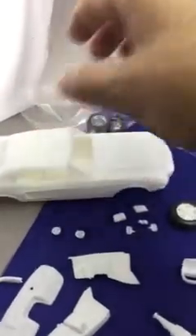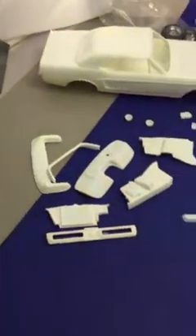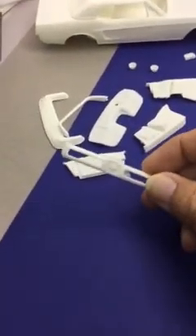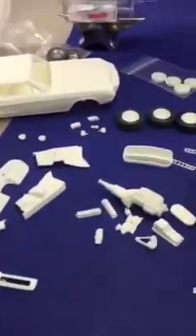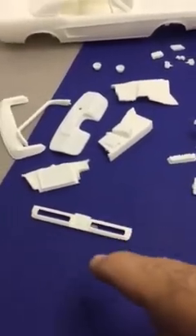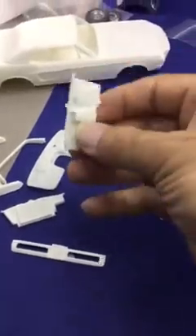I apologize — it's a little challenging doing this with the pad in one hand and trying to hold everything with the other. This is the rear part I just showed you; it's going to go around the lights, which is going to be kind of nice. You can see the interior and engine bay parts here.